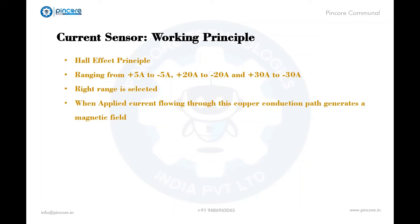This module outputs analog voltage based on the current flowing through the wire. When a current is applied, the copper conduction path generates a magnetic field, through which the current can be sensed using the integrated Hall IC. This current is then converted into a proportional voltage and the output will be shown.